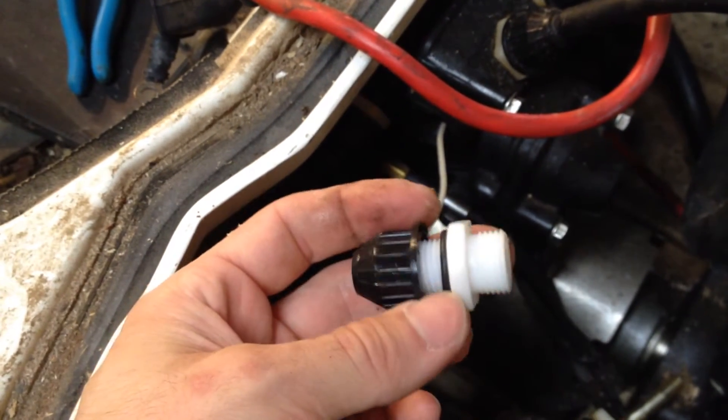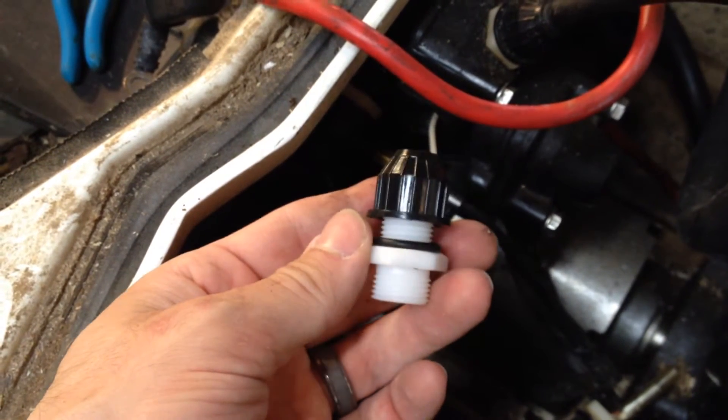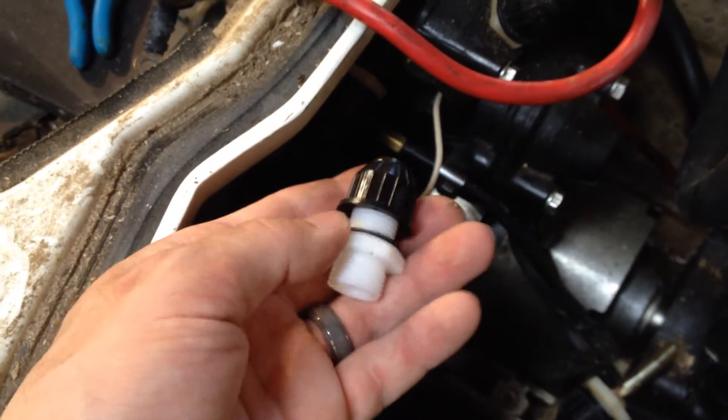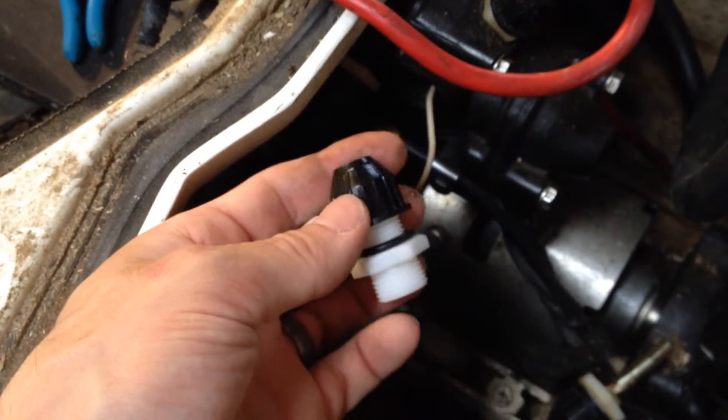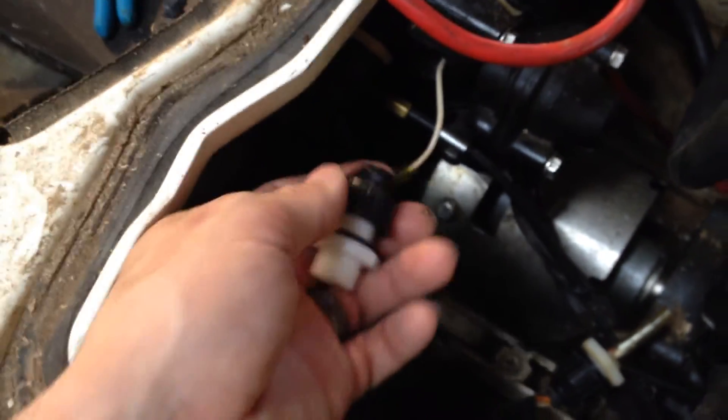I was able to source about five of these for around twenty dollars, so at four dollars a set I wasn't too concerned. I'm sure you could track these down somewhere else for cheaper, piecing it together with the o-ring and all that, but out of simplicity's sake I just purchased a lot of these. I figured I'll probably end up having to replace quite a few more than just one.